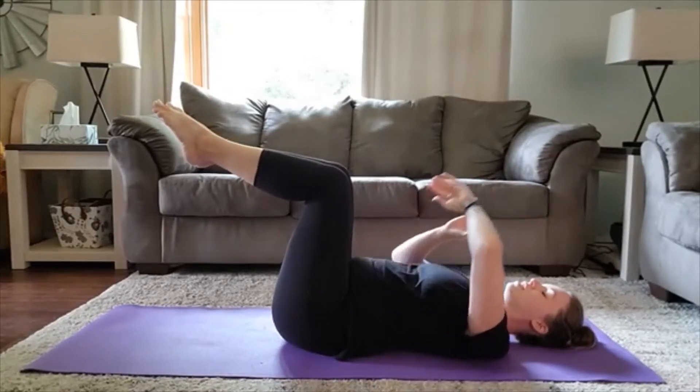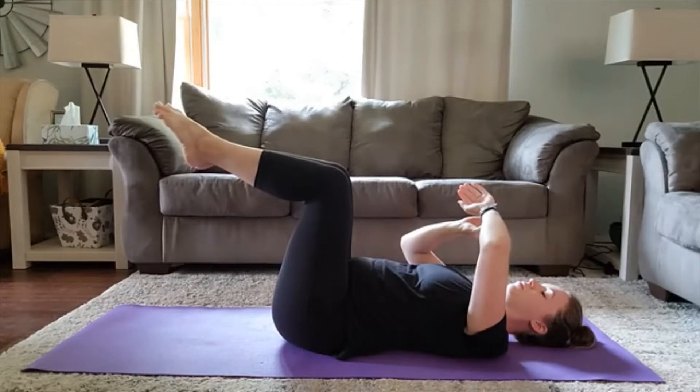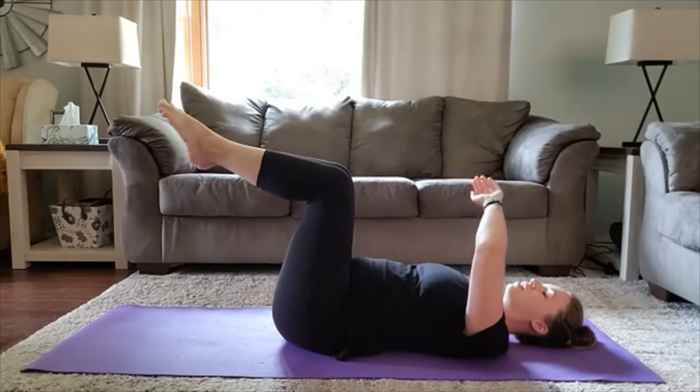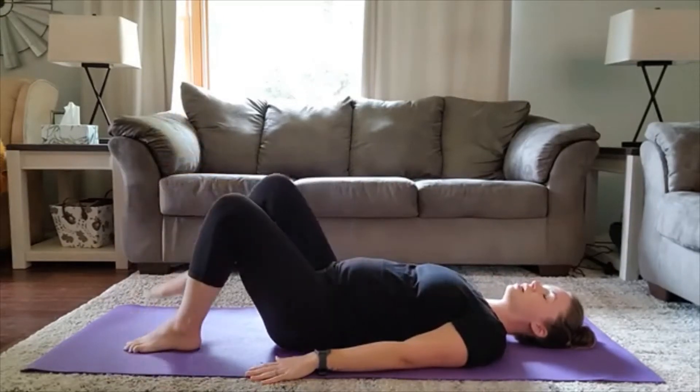Most importantly, you're breathing. Nice deep inhale through the nose and open mouth exhale. Try to hold as long as you can in that 30 seconds. Five, four, three, two — slowly lower down.